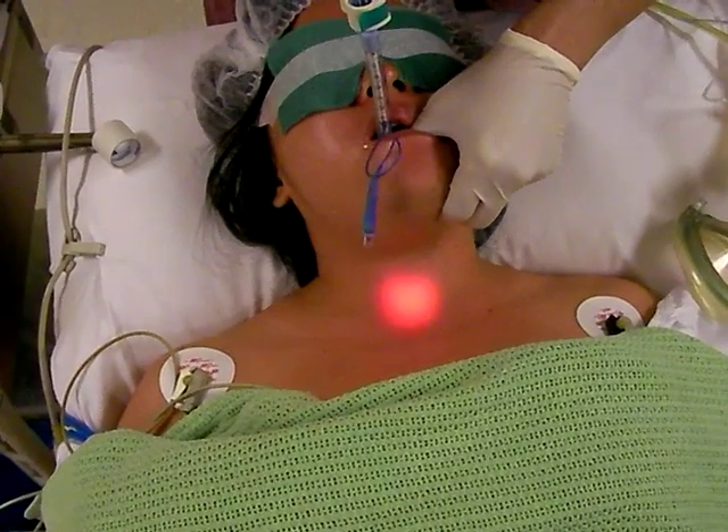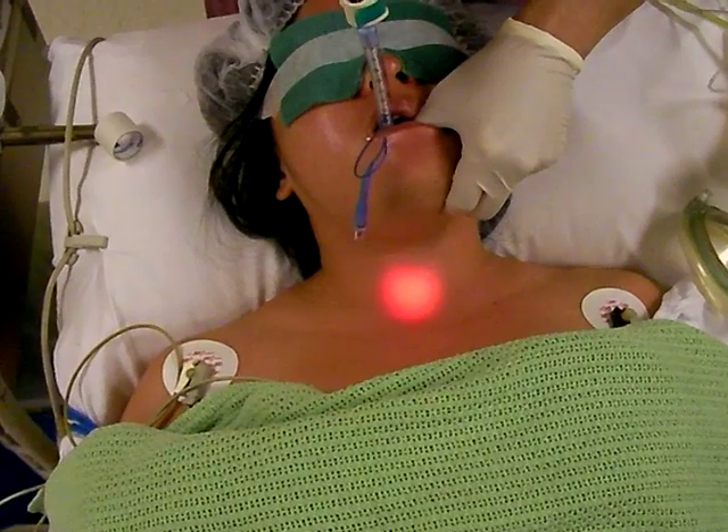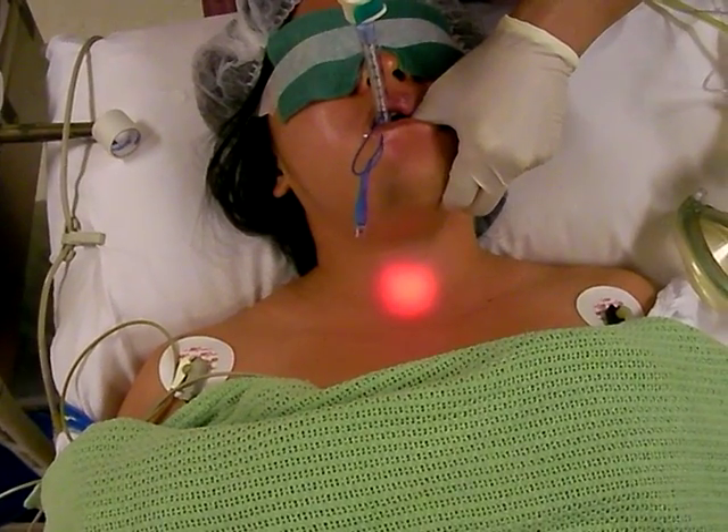Advance until the tip, or the glow, is below the thyroid cartilage edge. That means you are now inside the patient's trachea.